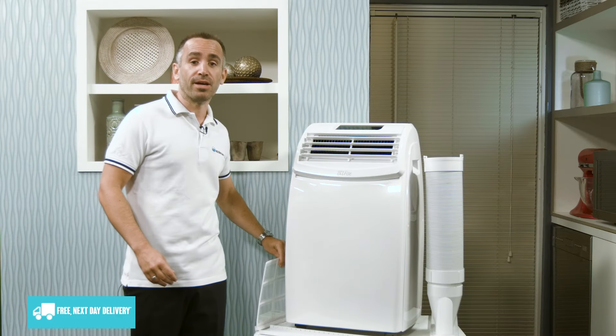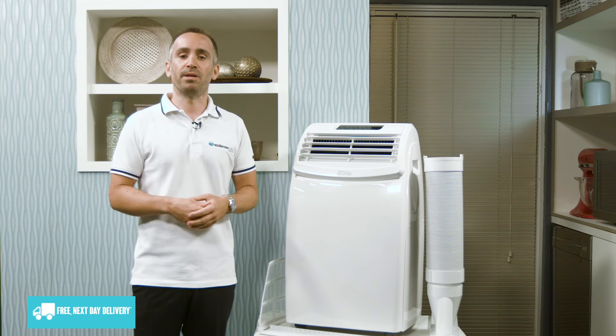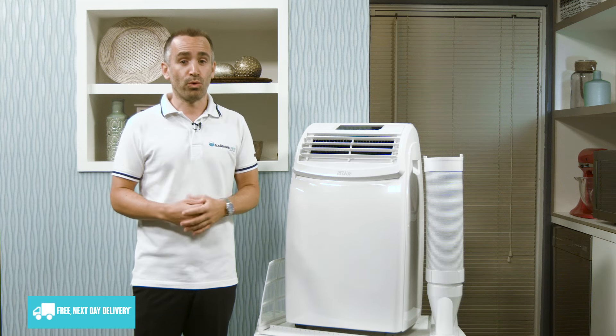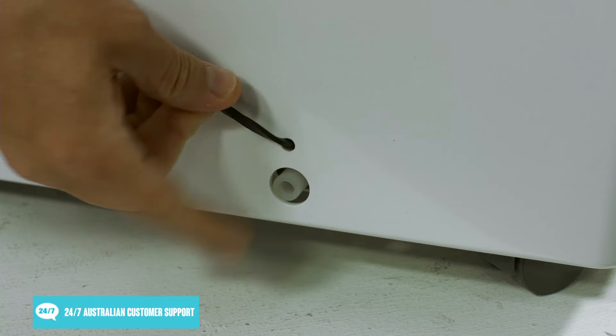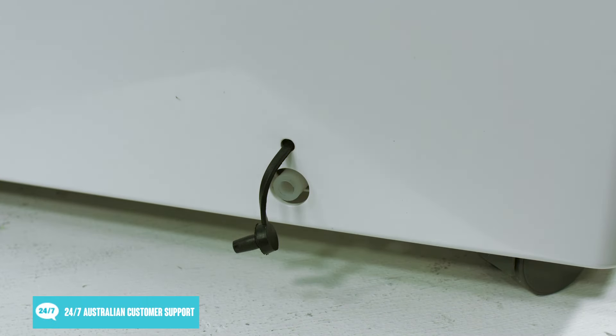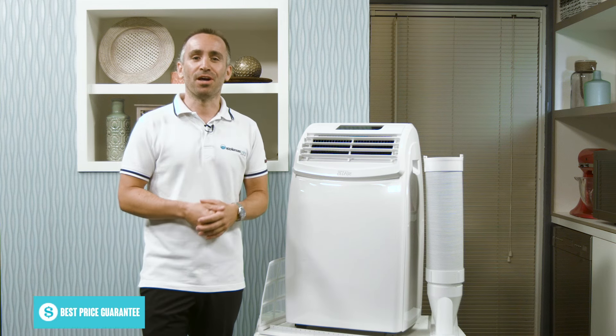Also found at the rear of the air con is the drain outlet. If the unit stops cooling or dehumidifying your home because its internal water tank is full, you can let it empty simply by removing the stopper. To avoid making a mess, be sure to lay out a container or tray, or take the unit outside first.